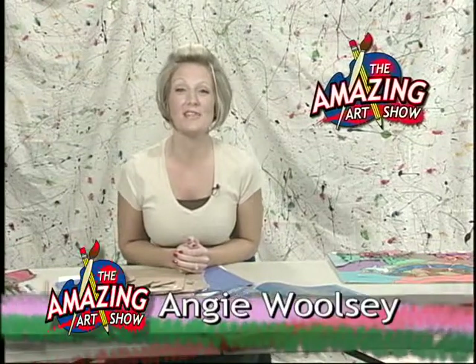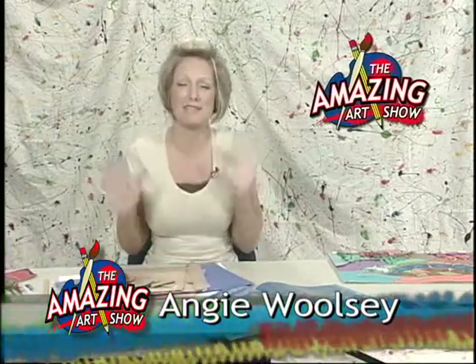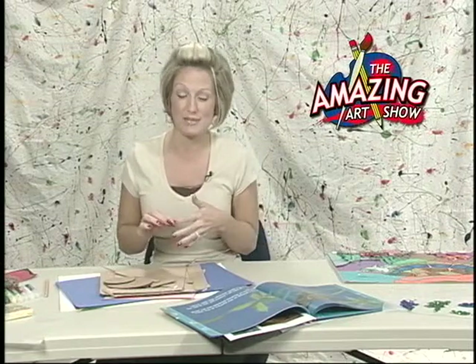Hi, this is Angie Woollby with another edition of The Amazing Art Show. Today we have got a fabulous project we are going to be working on, and I'm going to go over very quickly a few of the supplies that you're going to be needing for today's project.